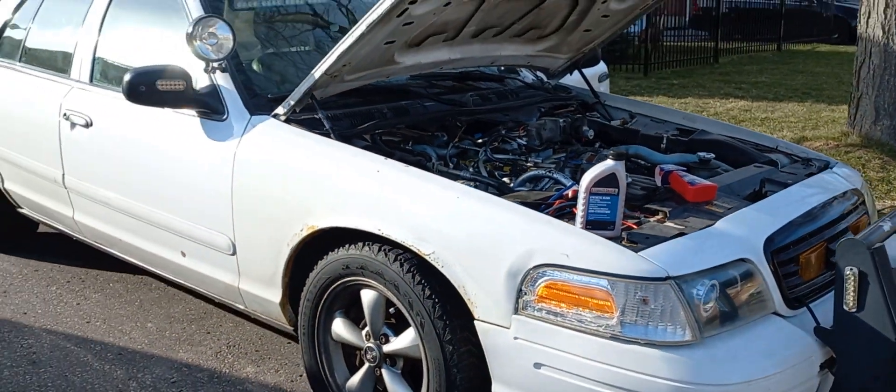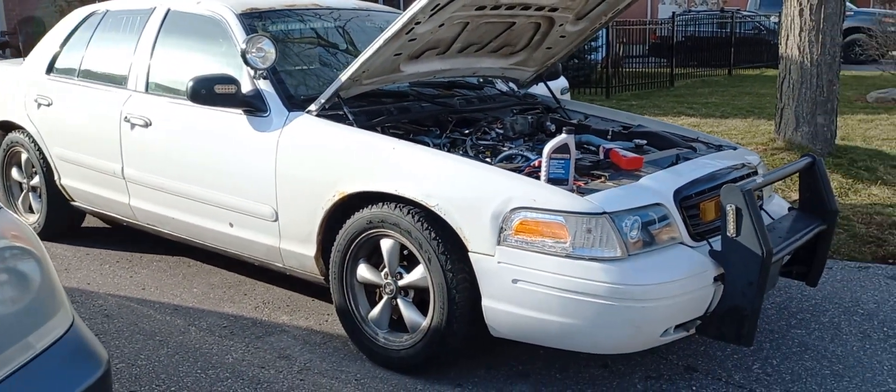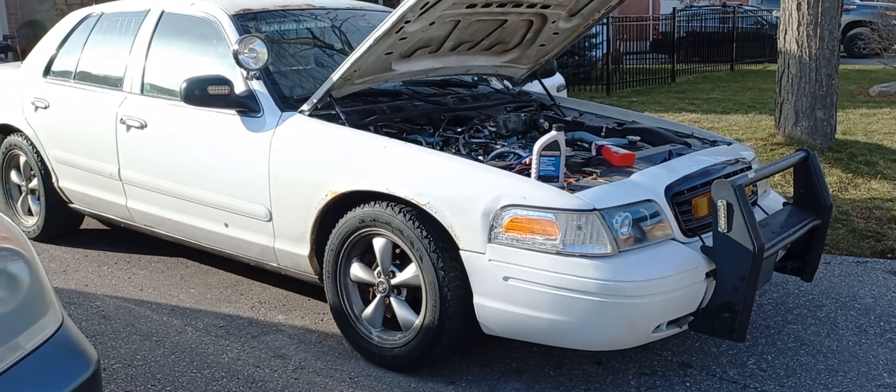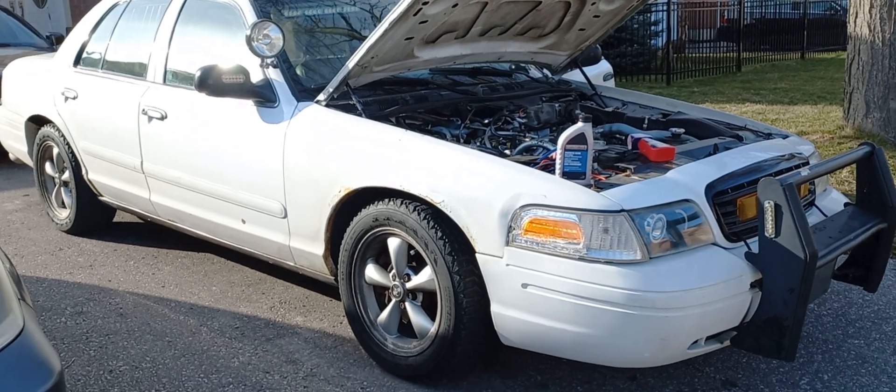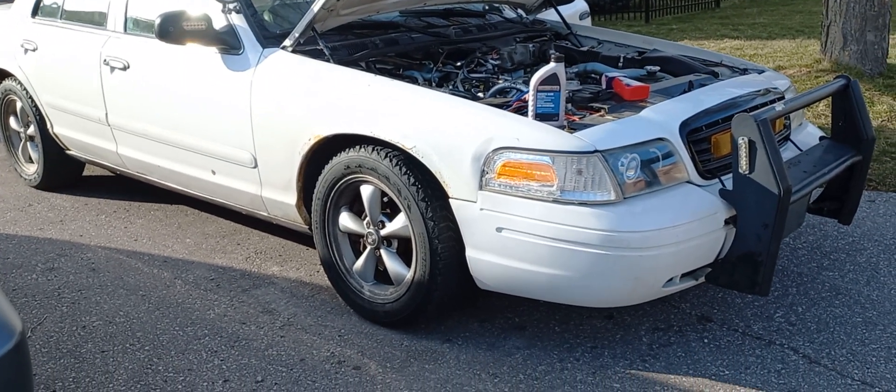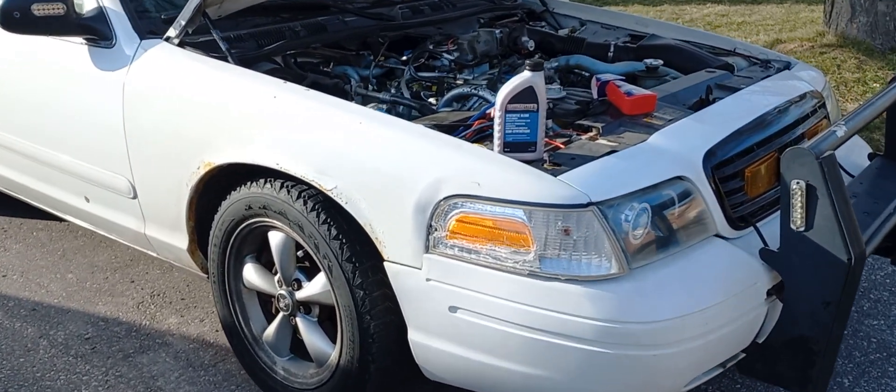Anyway, I'll catch you guys in the next video. Subscribe for more car tips as I start posting more of these basic tips and knowledge videos to help people out. Make sure to subscribe and leave a comment if you have any questions.